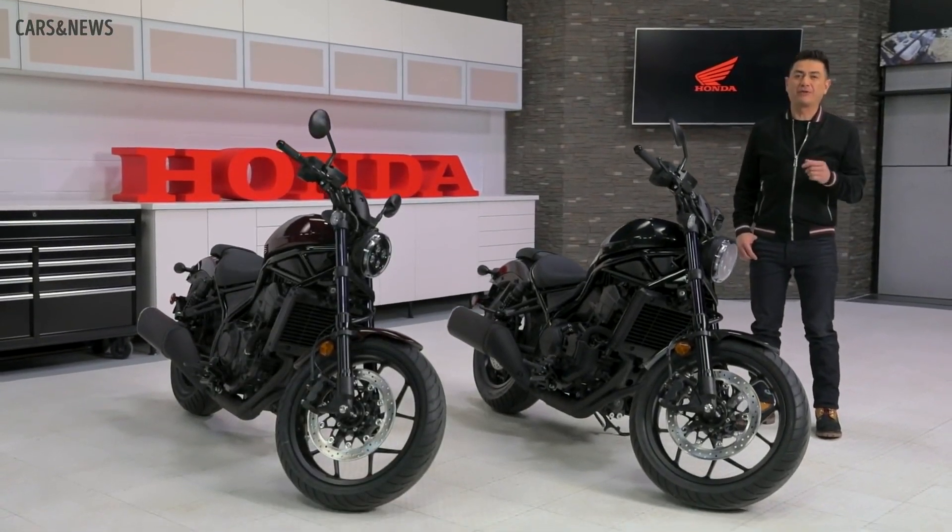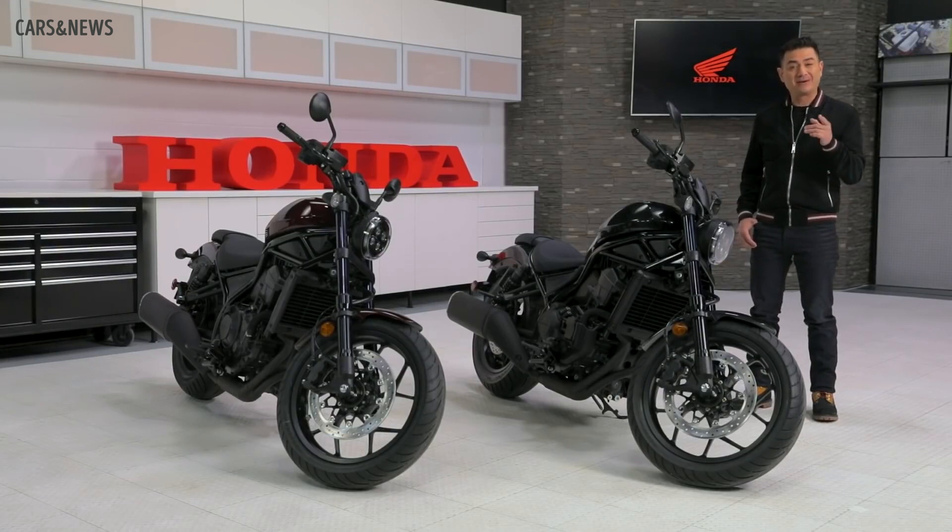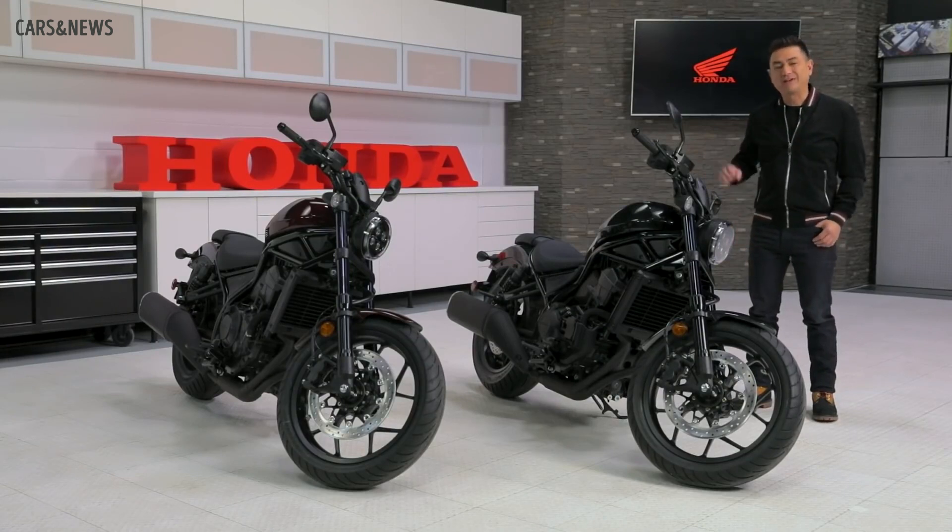A little while back we introduced the Rebel 300 and the Rebel 500 — amazing cruisers that are great for both beginners and seasoned riders. But now it's time to step up. Meet the all new Rebel 1100.